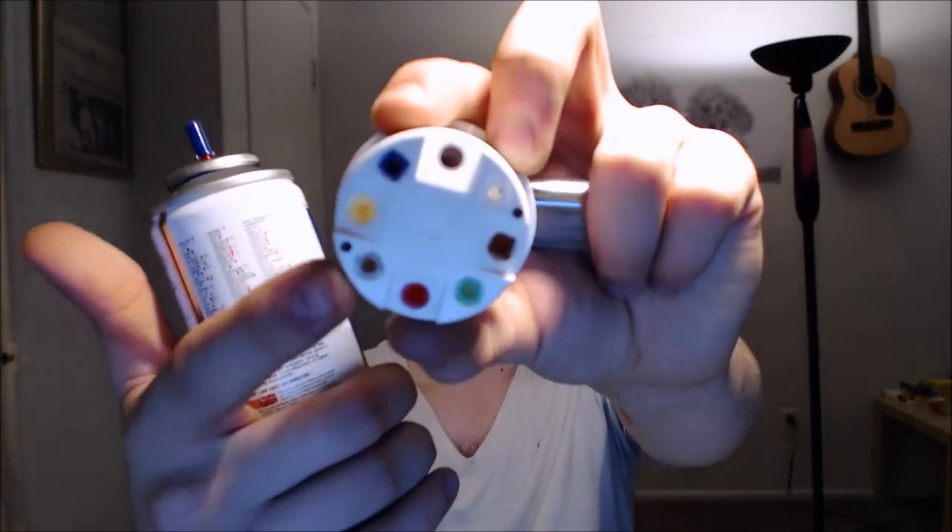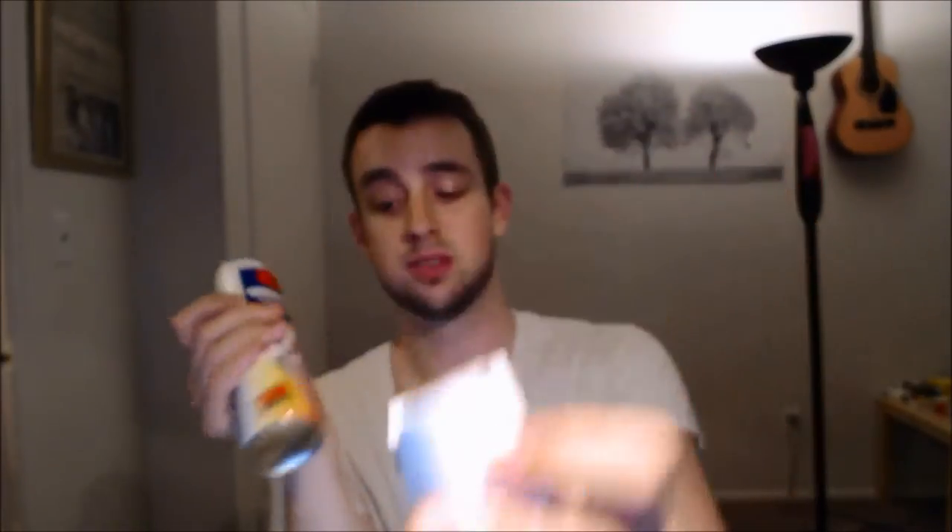I got lucky because the flint wasn't fused in there. Another great thing about Newport butane is that it actually comes with two different flints — these little dots on the can. Those are flints that would work just as fine in here as well.